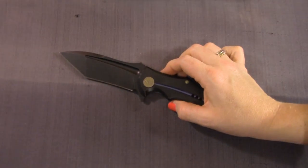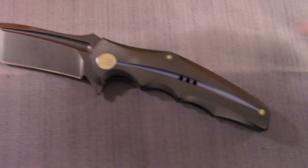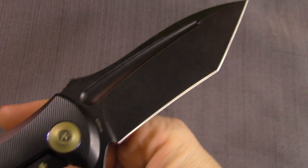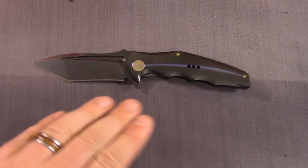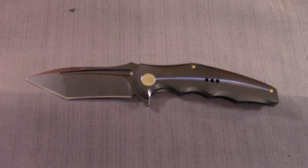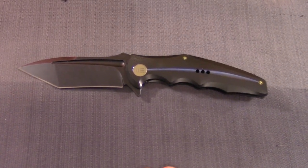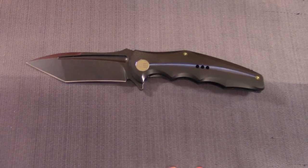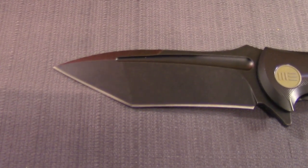That brings us to where we're at now — the 608. Check this out, guys. It's a bigger knife. Beautiful knife, absolutely beautiful. As a quick overview, I think this is the biggest folder they've done so far. It's kind of more tactical — the all-black lends itself to that. With the exception of the fixed blade, this is going to be their most tactical knife yet. This is a very cool knife, I know it's going to appeal to a lot of people. Should we start with the blade?